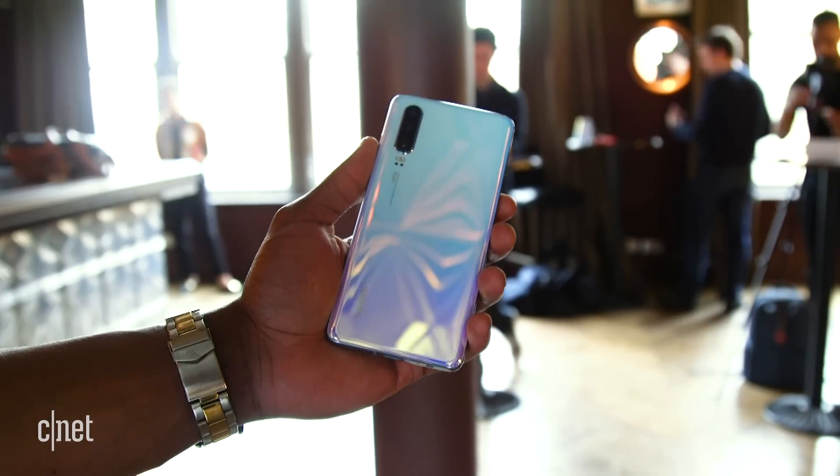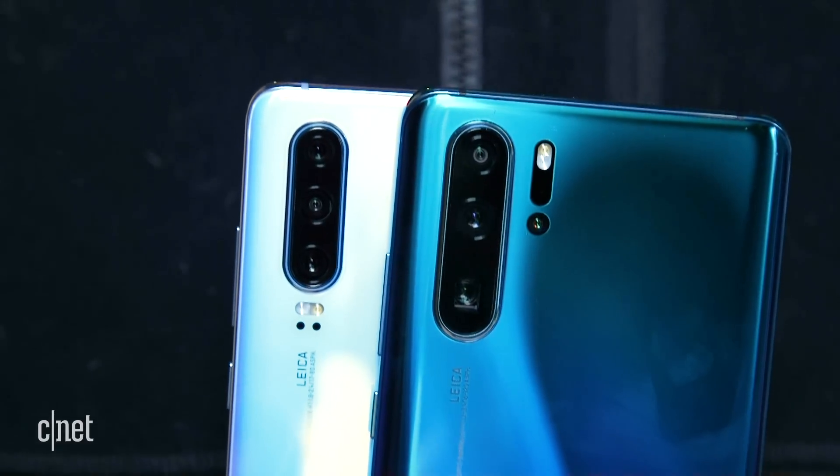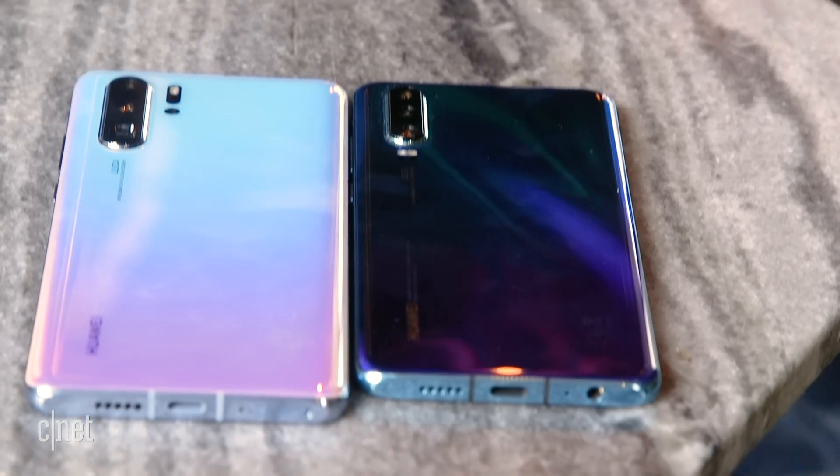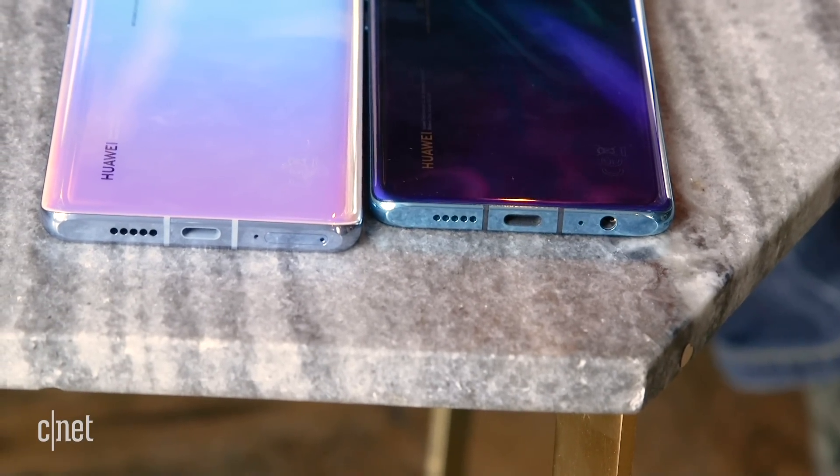The standard P30 is really more of a light version, as it lacks the depth-sensing and super zoom cameras. It's the less exciting of the two, but it does at least have a headphone jack on the bottom, so that's worth bearing in mind if wired headphones are still important to you.